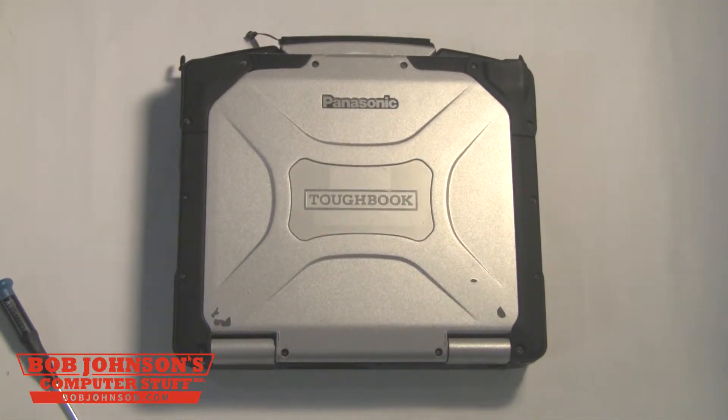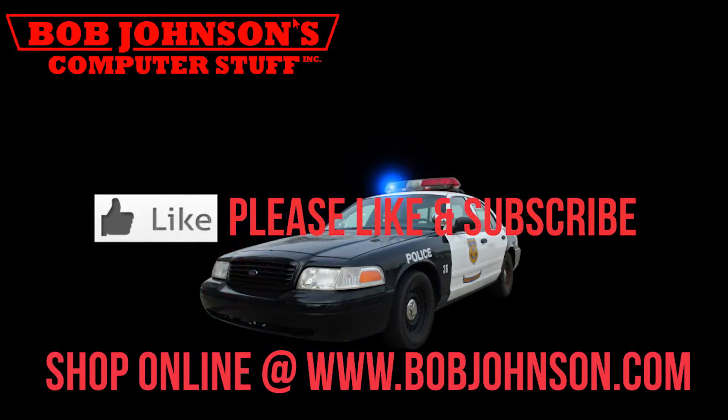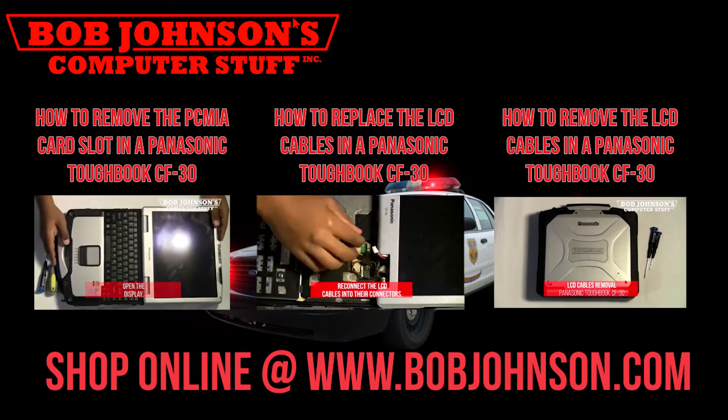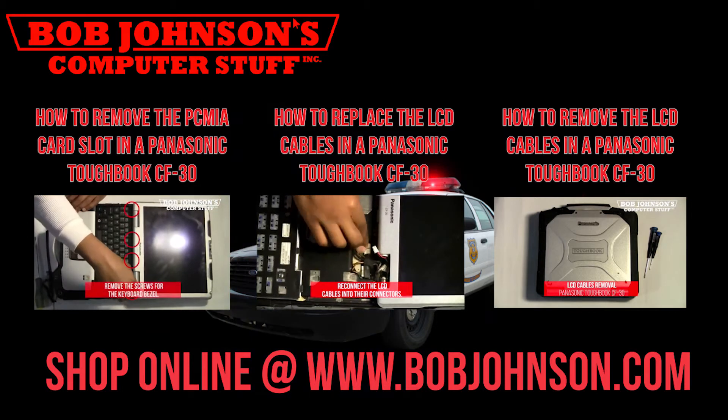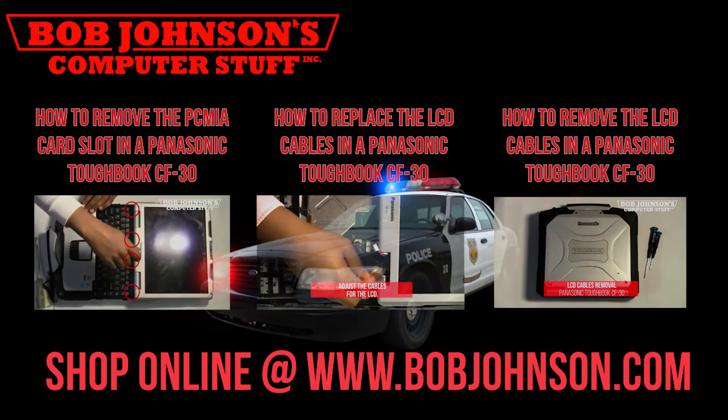And that is how you replace your LCD screen in a Panasonic Toughbook CF-30. This is part two of how to remove the top bezel from your Panasonic Toughbook CF-30. Thanks for tuning in. Don't forget to subscribe. Thanks for watching and don't forget to subscribe to our channel.